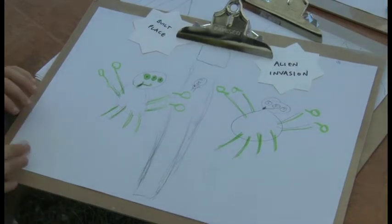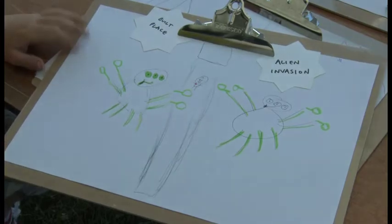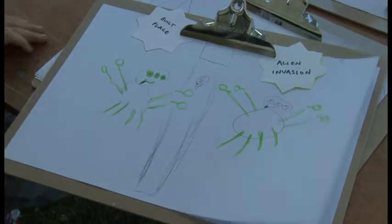Hello, my name's Dylan and I've done a drawing of an alien invasion from a built place. There's a guy on the pier and there's an alien invasion.